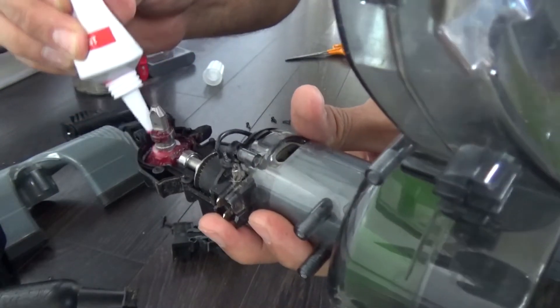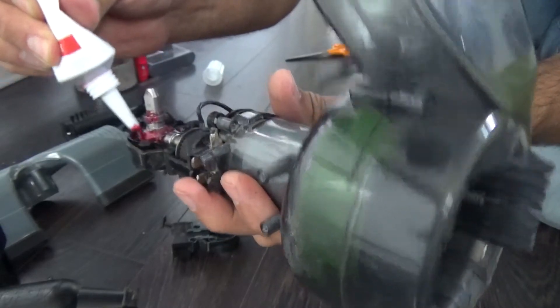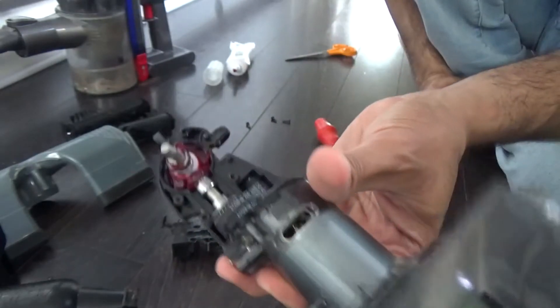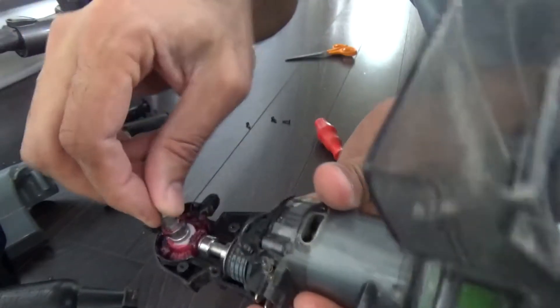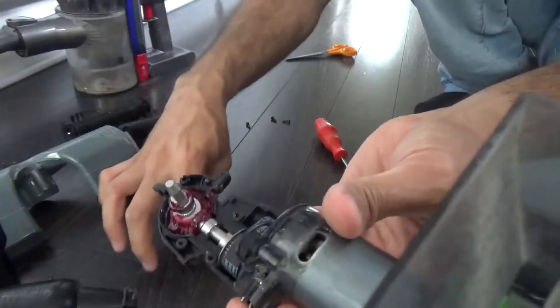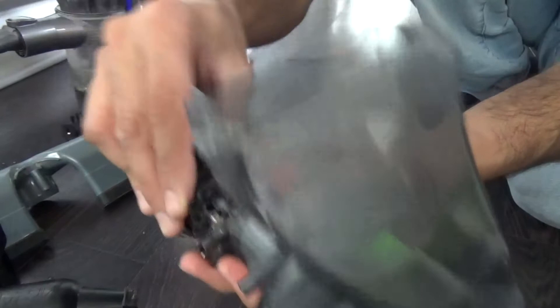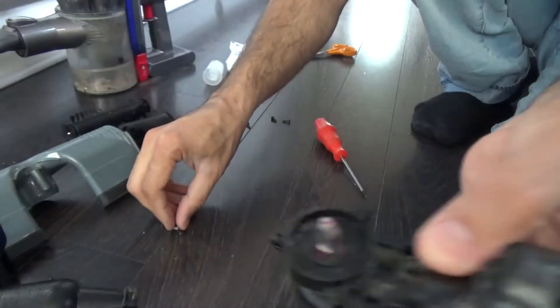Remove those screws. I've just put in some lubricant grease here in this area. Basically what was happening is the gear was really dry and it was making a lot of noise. So I've put in plenty of grease there, which it should have but it wears out over time. Put some grease in this section here and that should enable it to run smoothly.